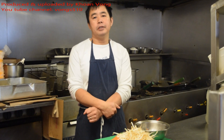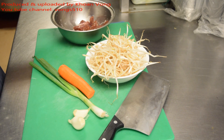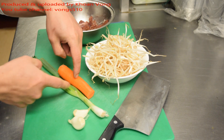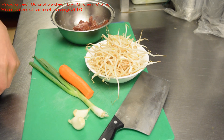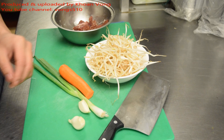Alright guys, today's video is beef with bean sprouts — it's one of my favourites. Some beef, I use top side, just put them into slices. A bowl of bean sprouts, maybe some carrot, pinch the strips. 2 cloves of garlic, 1 spring onion.